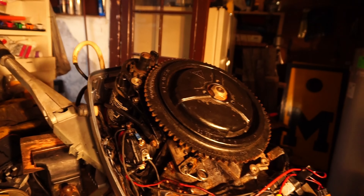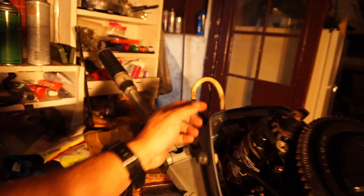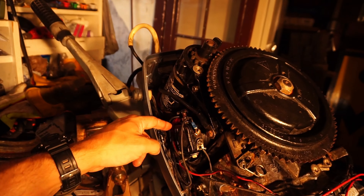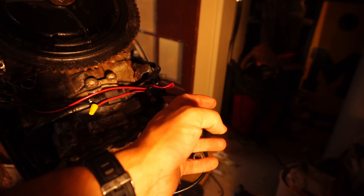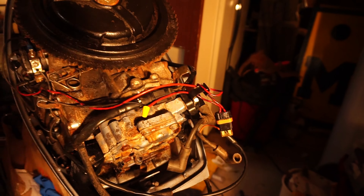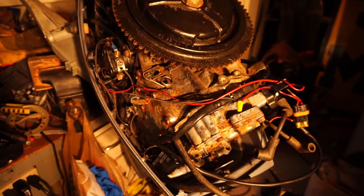That motor literally is a huge donator because I got the starter, I got the solenoid, I got the wires. I hooked up the battery wires from that motor — this red fuse setup. You don't need the fuse; I just had it and figured I'd use it. The charge pack, the coils, all from the 28 horsepower.